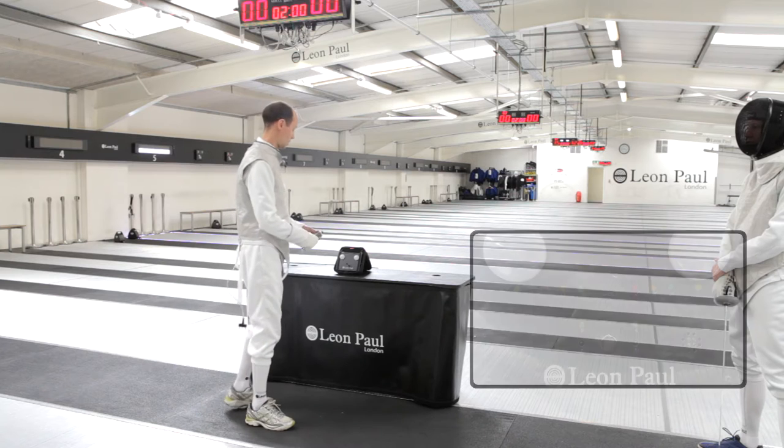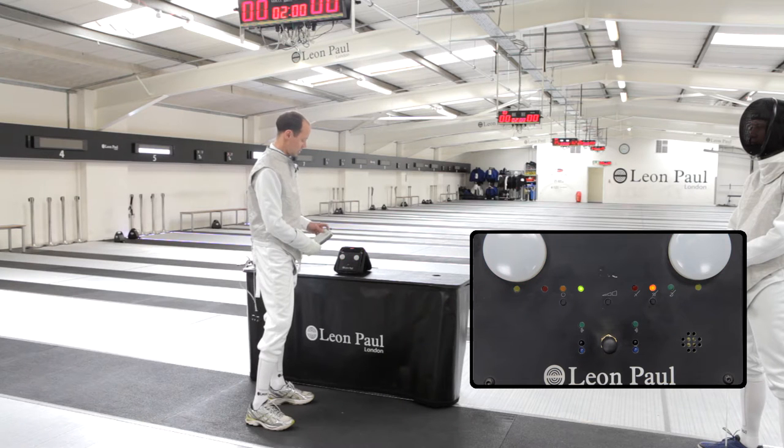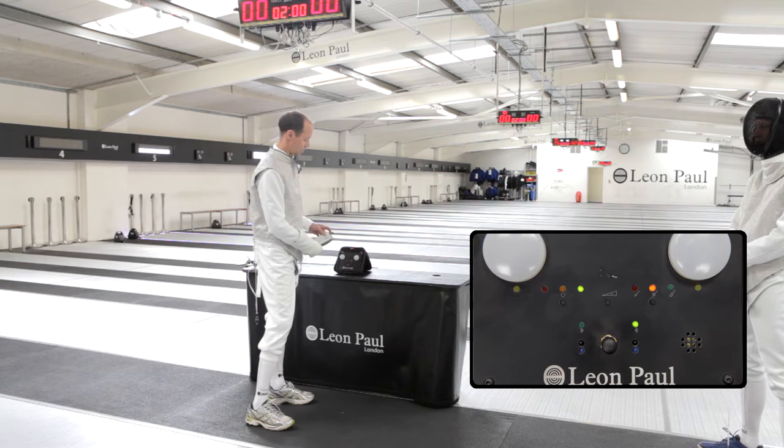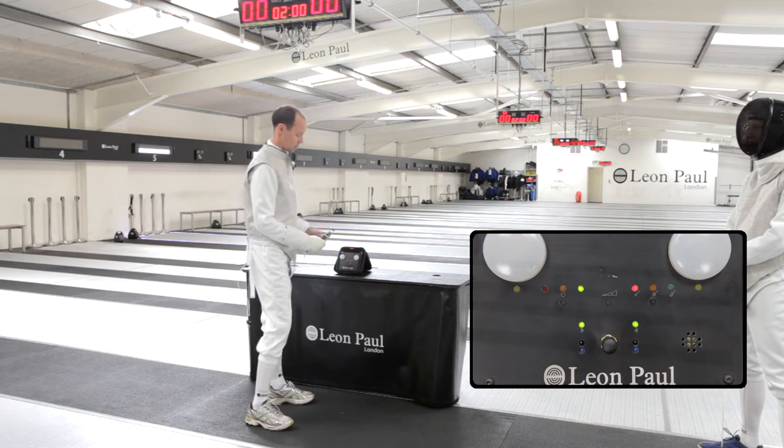I'm just going to do a quick run through of how you get set up to fence wireless foil. You turn on your base station and make sure that you've got foil selected. If you've got a pack that's already synced, then it will sync automatically, but if you hadn't, you just wave it in front of the detector there, and as soon as it detects it, it will synchronize to it.